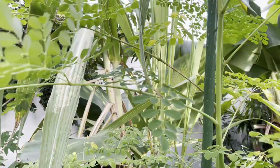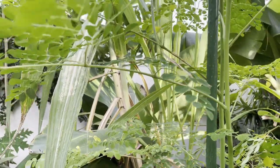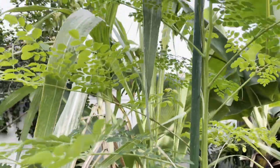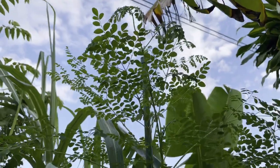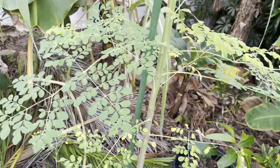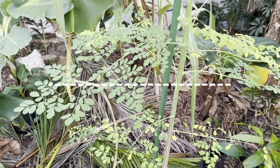In commercial cultivation they cut this back three to six feet every year, then allow it to regrow so the pods and leaves are within arm's reach. You don't want this to get too tall. This is a plant — a tree — you want to work with and guide in its growth habit.